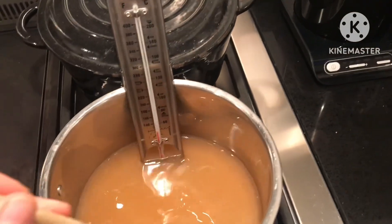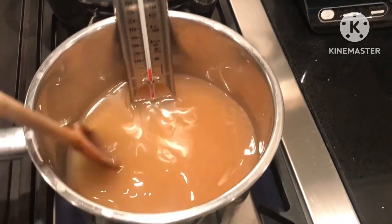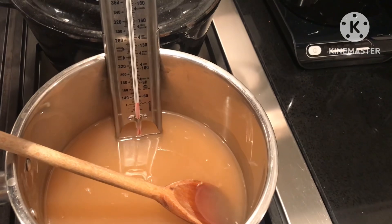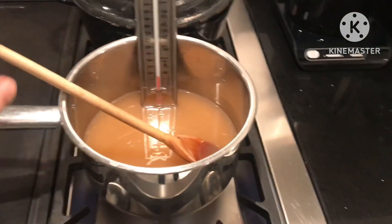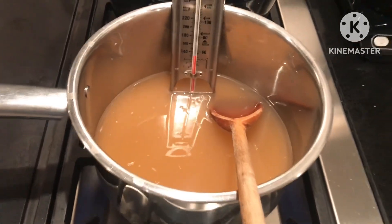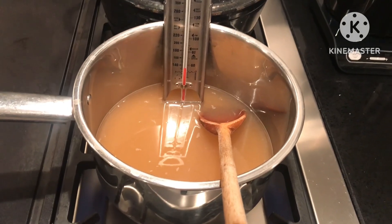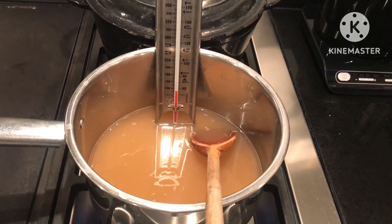If you haven't got a cooking thermometer, there is a way to check if the jam is ready using a plate that's been chilled in the freezer. I'll be showing you that as well so you can check when the jam is at about the right setting temperature. I'm going to warm this for a while until it gets near the correct temperature.